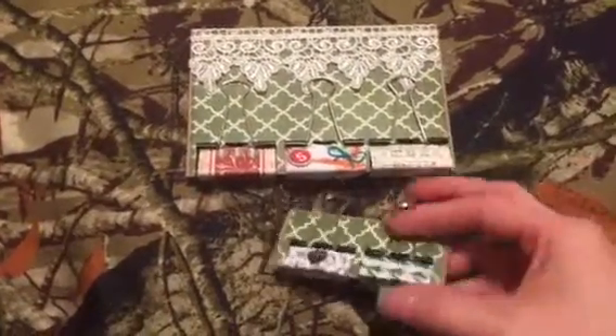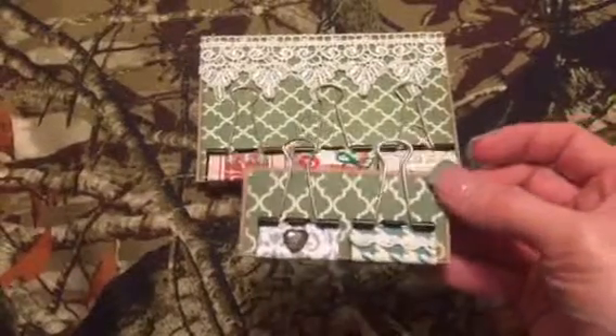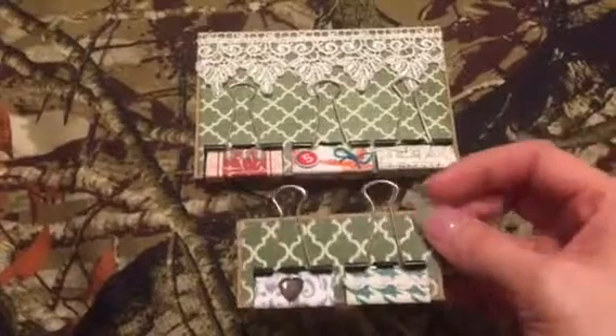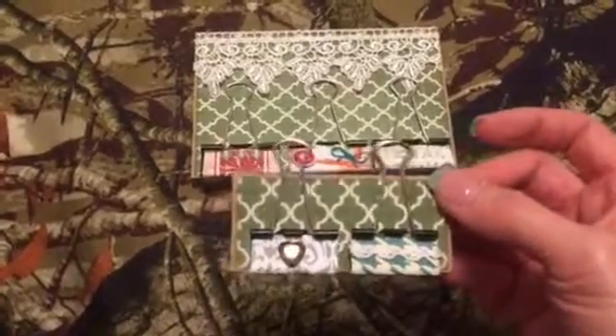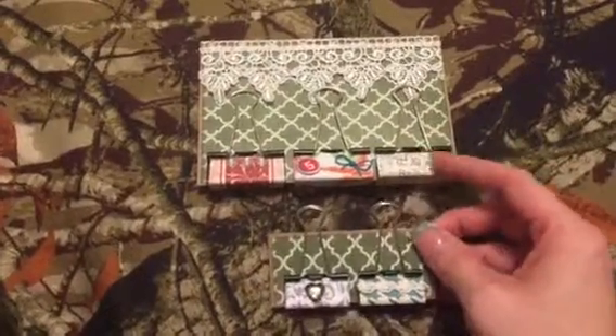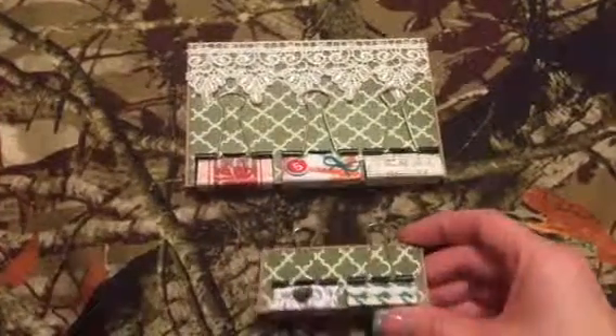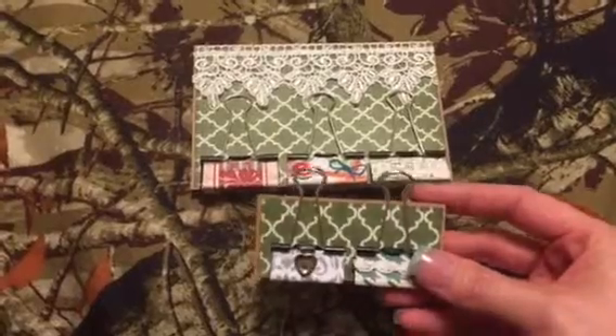Then I made a couple of small ones for the hostess, Christy. She's not part of my group or anything but I just wanted to make her a little something, because these were really fun and quick to make. I'd gotten two different size binder clips, so I just threw a couple of extras together for her.